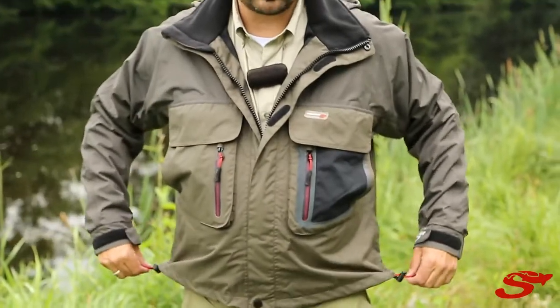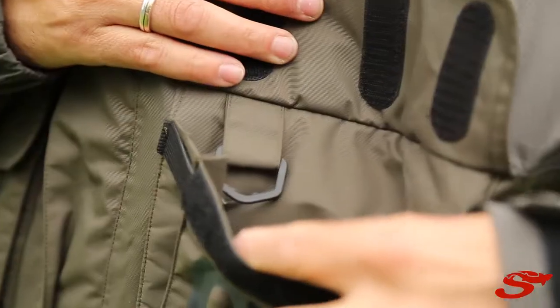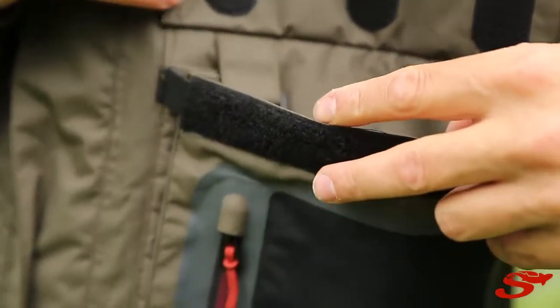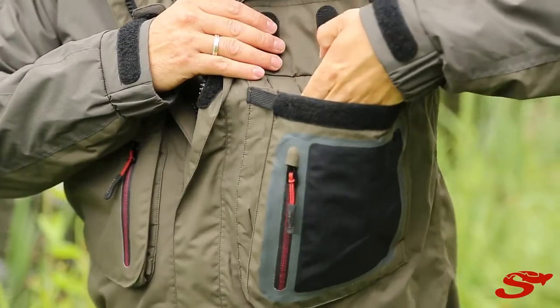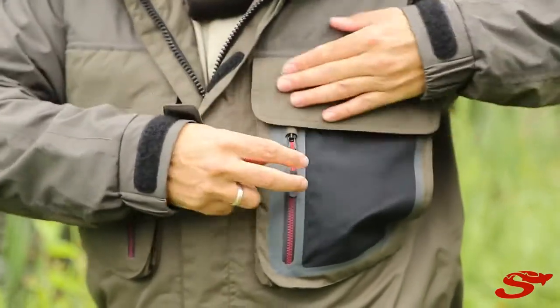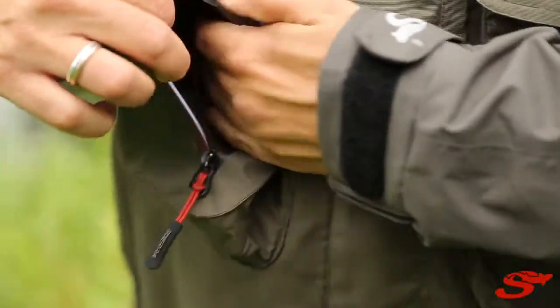You have it adjustable down here — one hand adjustable of course. And then you have the big front pockets. They're elasticated so they can give after for any bigger boxes you want to put in. There's also a front laminated pocket to keep your leaders and small materials.